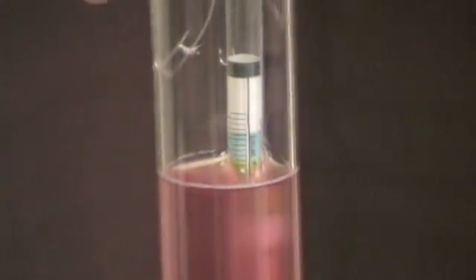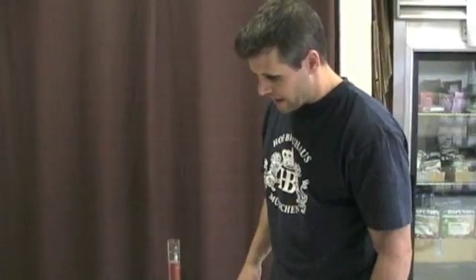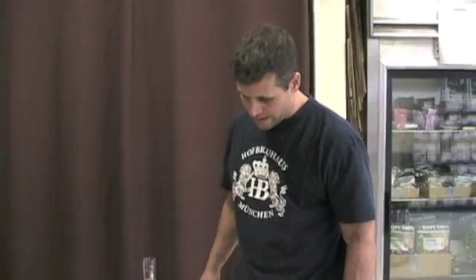That's the basics of how to use a hydrometer. It comes in handy to know what the alcohol is going to be if you take readings beforehand, and of course to know when fermentation is done. Hopefully this helps out — have fun making your beer and wine!